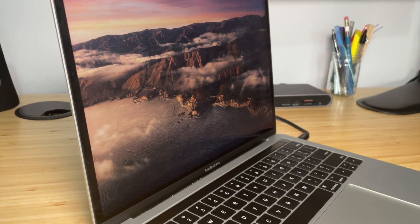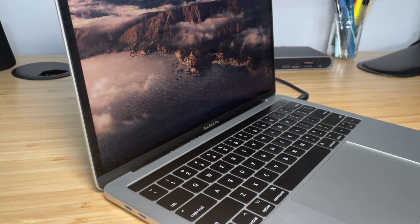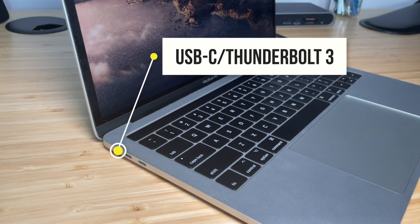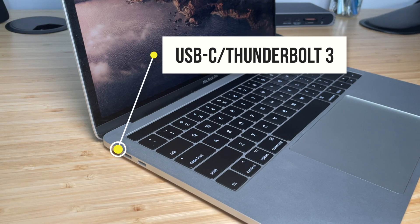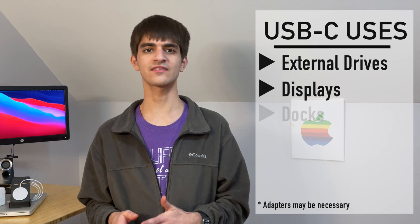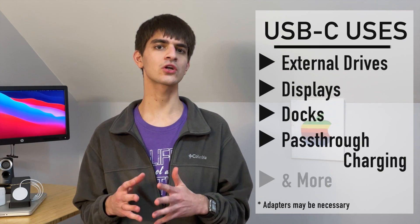But when Apple redesigned the MacBook in 2016, MagSafe was killed, replacing it with USB Type-C slash Thunderbolt 3 — the cable standard that can do it all. Connect external drives, displays, docks, and even supply power to your portable device.